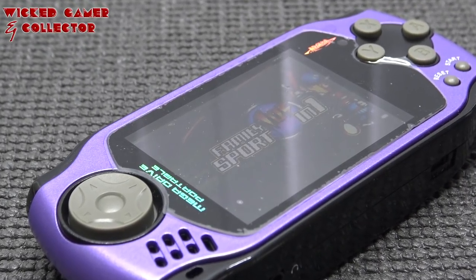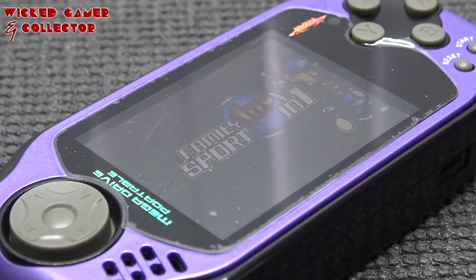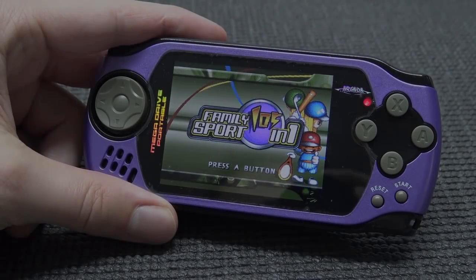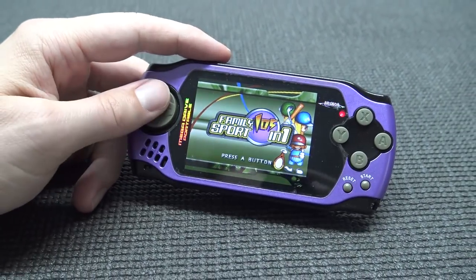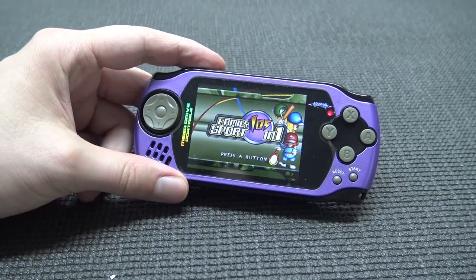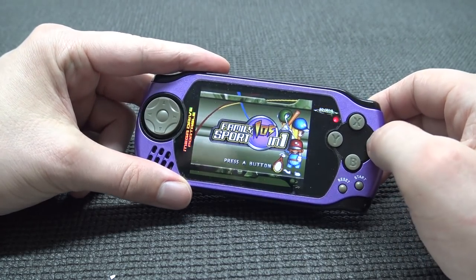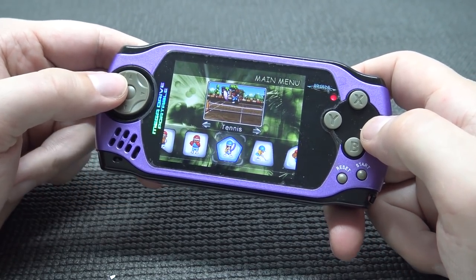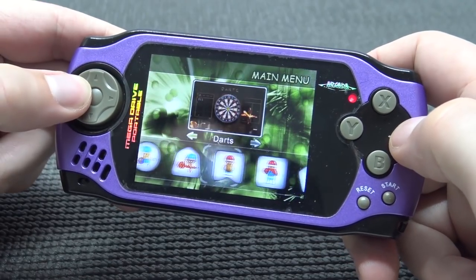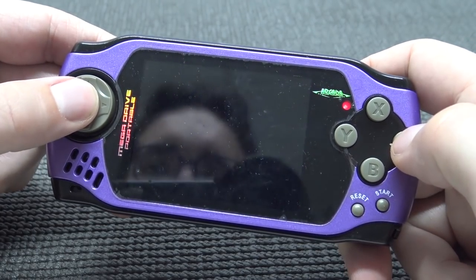The 'Family Sport' software you're seeing here — I've seen it before in mini arcade machines. And this song is going to get stuck in your head! We're going to get A, B, X, Y buttons — there are no shoulder buttons, and the D-pad itself feels kind of flimsy. We have a reset button and start. Every time we turn on we get the 'Mega Drive Portable' branding — so confusing.